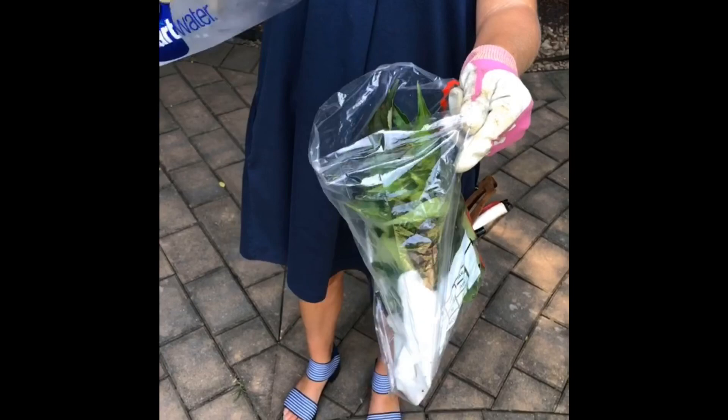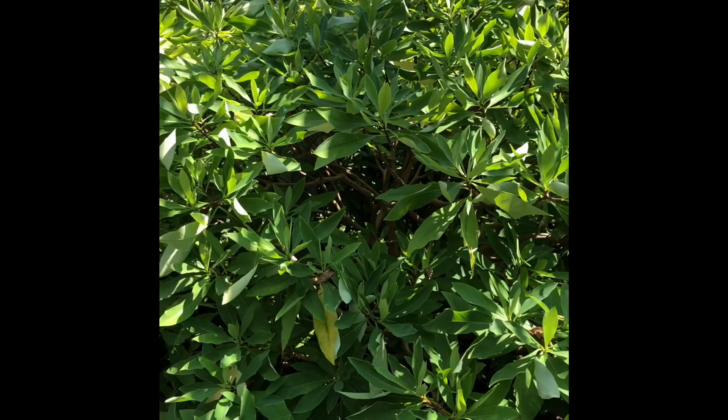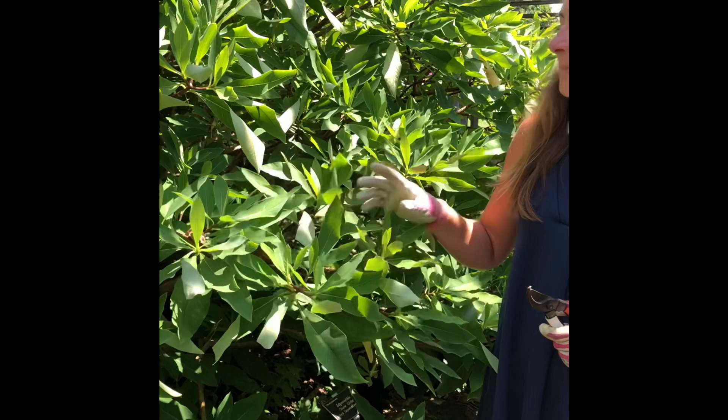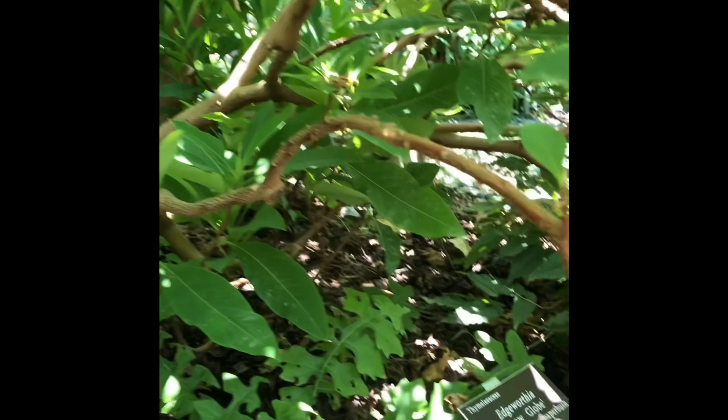Edgeworthia is one of my all-time favorite plants. I love it for its summer show — it has this amazing rounded habit. In the winter it's covered in fragrant yellow flowers; it's truly the most magnificent plant you can have for winter interest in the Southeast. This is a variety I don't have currently, so I'm very excited about getting it. You can propagate from the tips, but I don't want to mess up the shape of this plant, so I'm going to do a deep dive into the center of the plant and get some basal cuttings. This way no one will ever know I was here with my pruners.